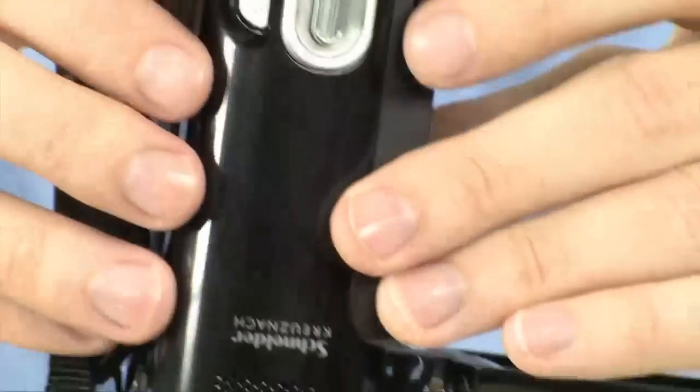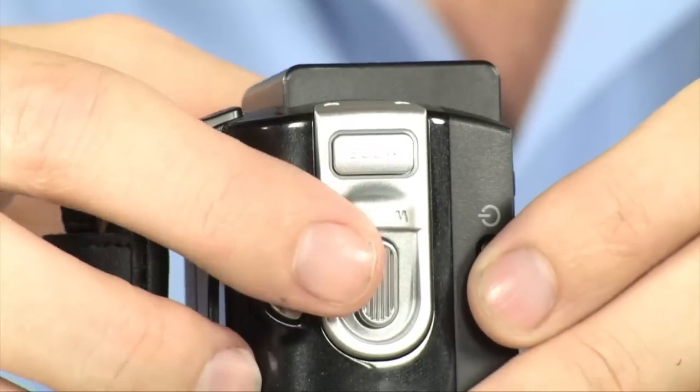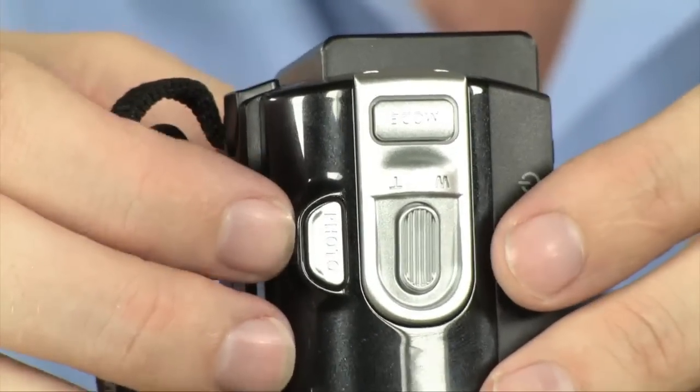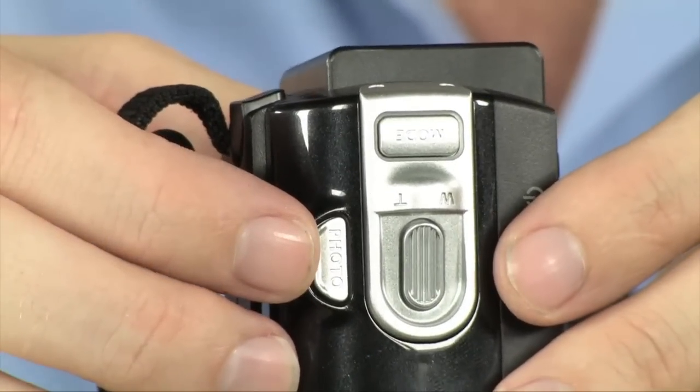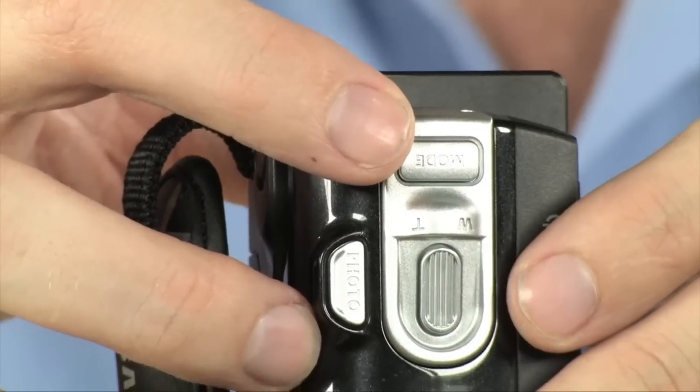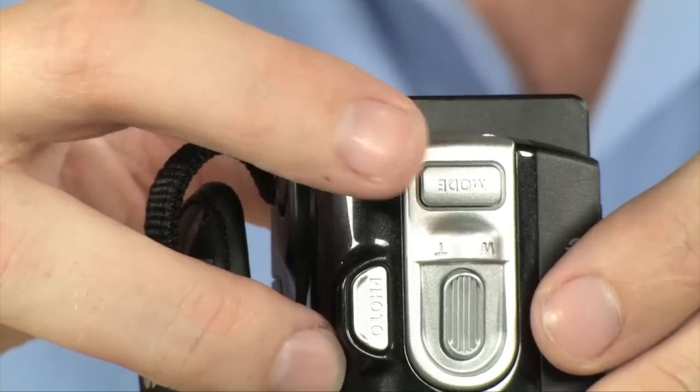Now on top, you're going to find your zoom rocker that goes along with your thumb, so you don't have to use the one that's on the screen. You also have a quick shutter release button located right here, and you're able to quickly switch between your still shooting and your video shooting modes right here.